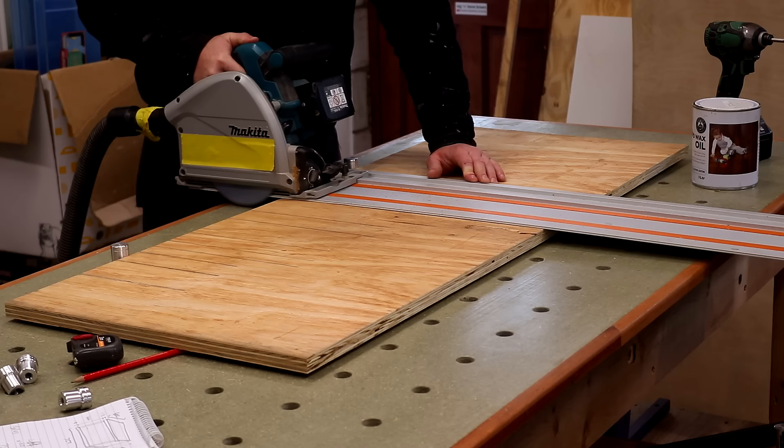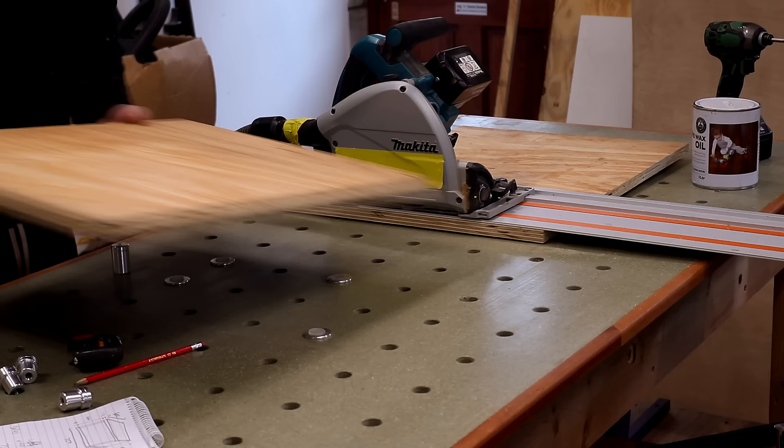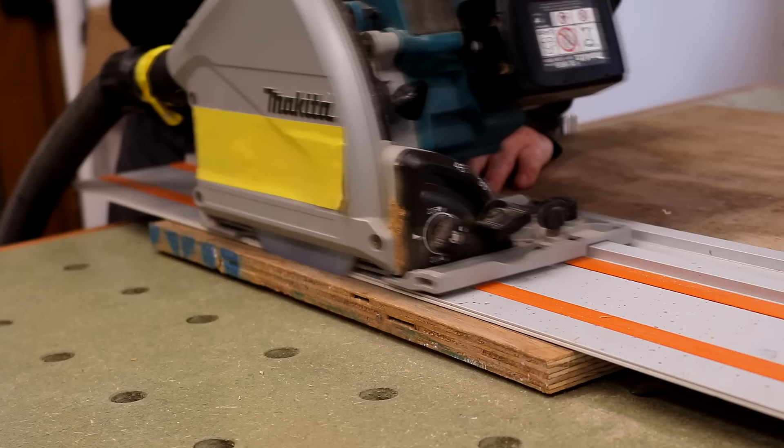For this I'm using my new MFT table and this was the first time that I used it with the bench dogs and accessories which had just arrived. They allow me to make perfect 90-degree cuts quickly and easily.